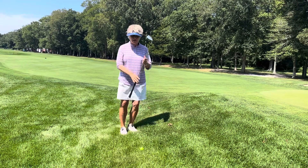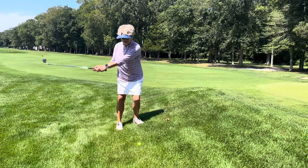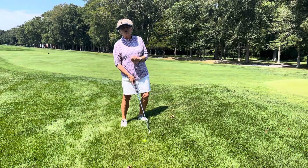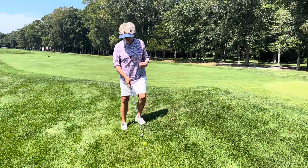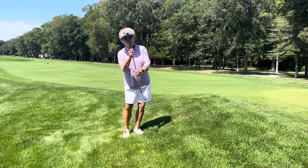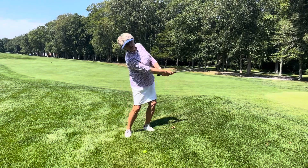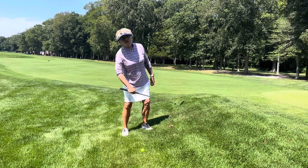So if I stand normally and I try to take a swing, I'm going to hit right into the hill. I can get it out, but it's not the most effective way to do this. So what I want to do is tilt with the hill — when I tilt with the hill, my swing is going to be more along the slope of the hill.